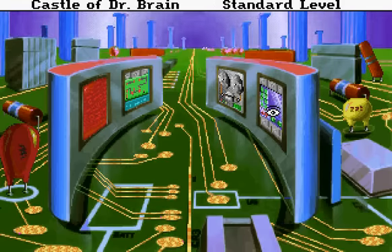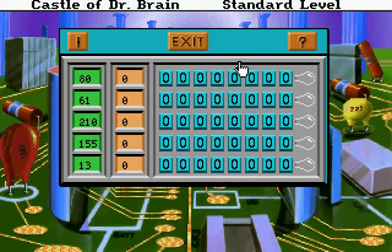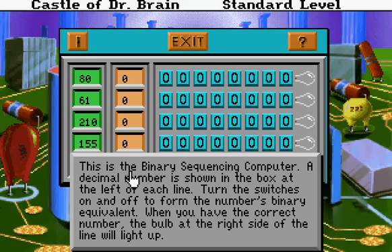The tape drive is still on the spin server. This is a state-of-the-art, manually-motivated binary sequencing computer. It's not even as up-to-date as the tape drive, but it could use your help. Hello. This is the binary sequencing computer.